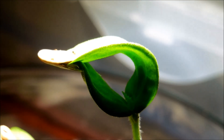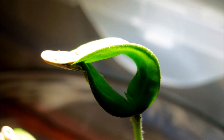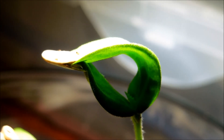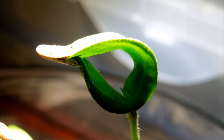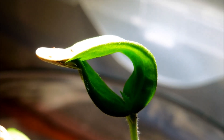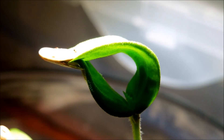I'm wondering if that apical meristem will produce leaves that are different from these cotyledons — that happens with plants. Will the leaves maybe sprout and develop perpendicularly to the direction the cotyledons are currently facing? It'll be interesting to watch.